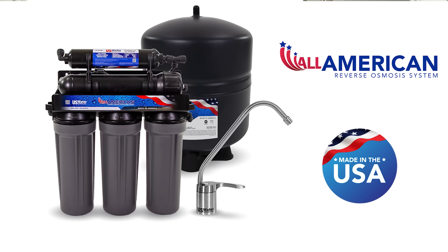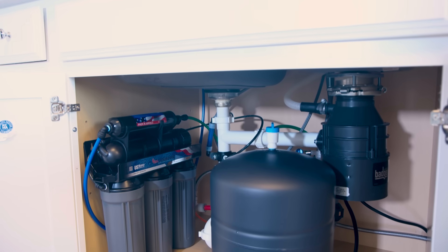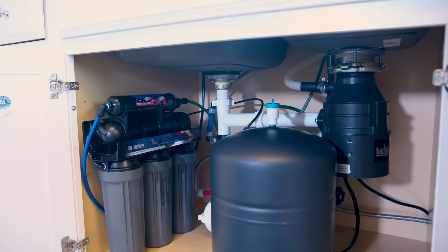The All-American Reverse Osmosis System by U.S. Water Systems is the only reverse osmosis system that is 100% made in the USA. It combines high-quality American craftsmanship with up to six stages of water purification.